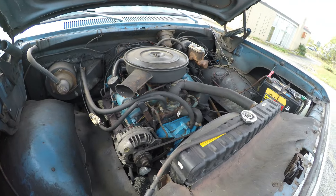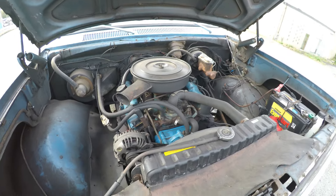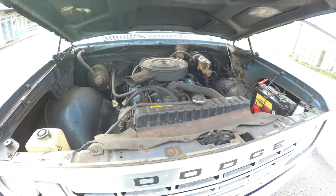Most of my stuff is slant sixes, but this one is not, and that's okay. There's nothing wrong with V8s. I love the slant sixes, but I've also got a few V8s in my collection as well.